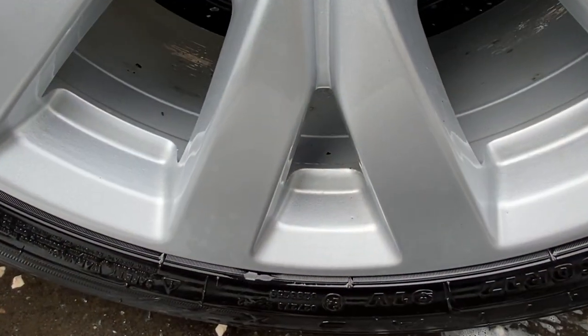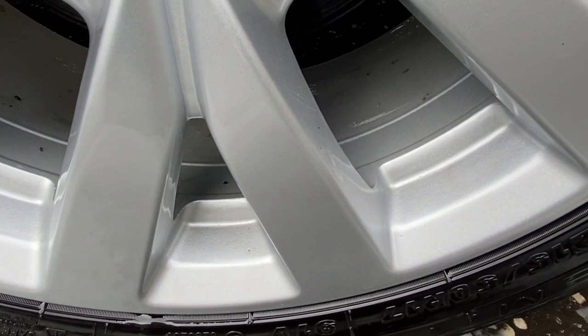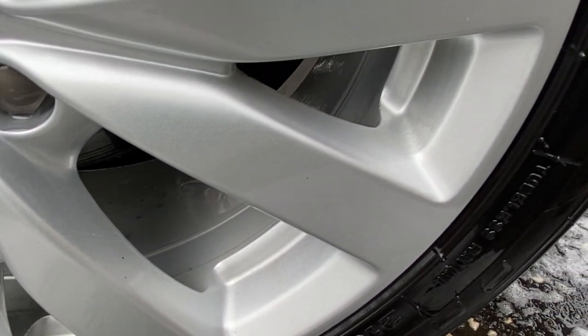That's more the result I'd expect — a cracking clean with just some tar spots left to deal with, which we'll get to in the decontamination stage. Now let's see how Bilt Hamber Surfex HD gets on with the other two wheels.